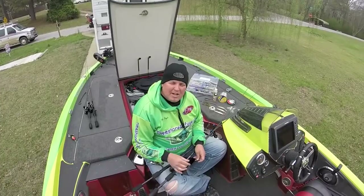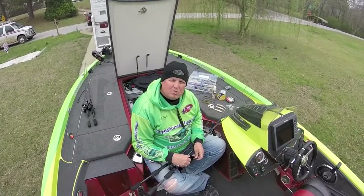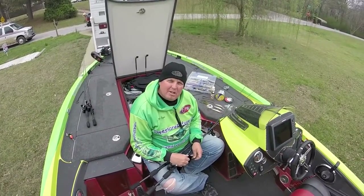Hey, Mike Boyles here. I just cashed my first check on the FLW Tour this 2015 season on Smith Lake, Alabama.